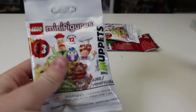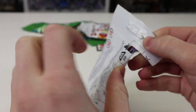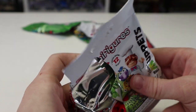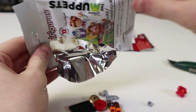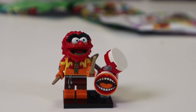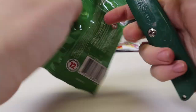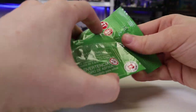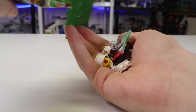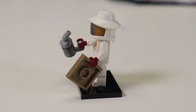This next one I'm almost certain is going to be Animal. You heard it here first — and yeah, it's Animal of course. He's a cool figure so I don't mind, but I wish he was Kermit. So now we have two green ones, a Muppet, and a Star Wars one left — there's still a shot at a Kermit. And we got another Beekeeper — I honestly don't mind having two of this guy, he's pretty cool.